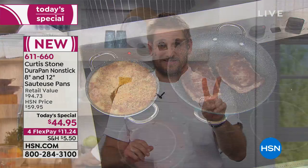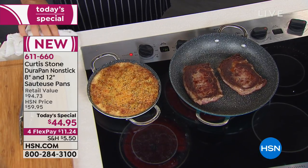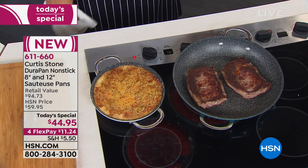We're doing two pans because I want you to get that into your hands. I would love you to share it with someone — go ahead and keep one yourself and give one away. We're giving you the 8-inch and the 12-inch, both coming with lids.